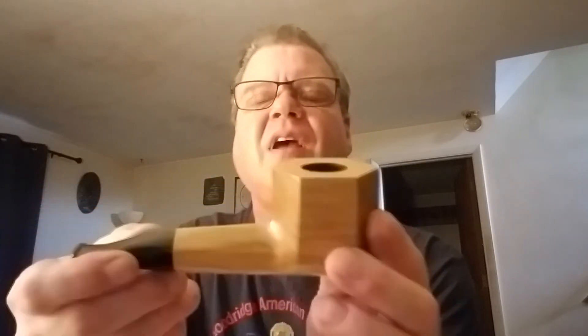It is a Mr. Brog pipe, handmade in Poland, and this one feels pretty hefty. Look at that — a hexagon-shaped pipe, and when I tell you this is one big chunk of wood, it's a big chunk of wood.